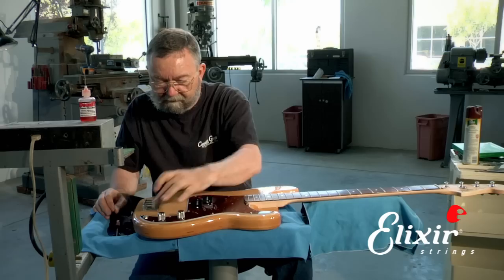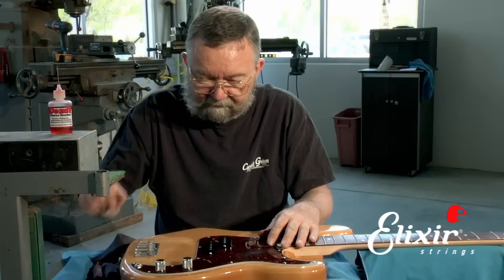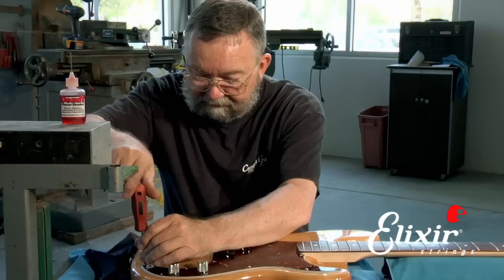You don't want to over-tighten the screws. If you over-tighten them, it'll buckle the pickguard — it won't look so nice, and after a while it'll cause cracks. So you just want to do it until it's firm. If it seems like it's a little too tight, just back it out a fraction of a turn and that will take some of the tension off the guard so that it doesn't crack later on.